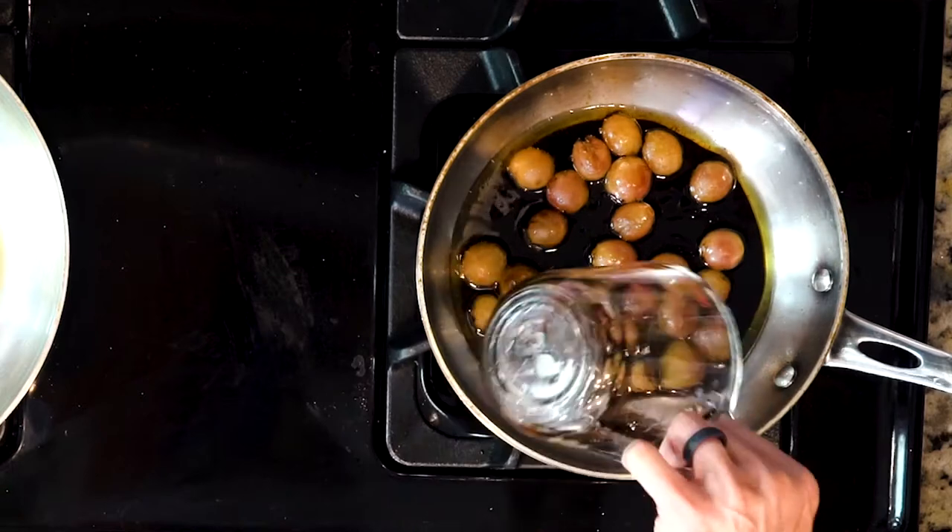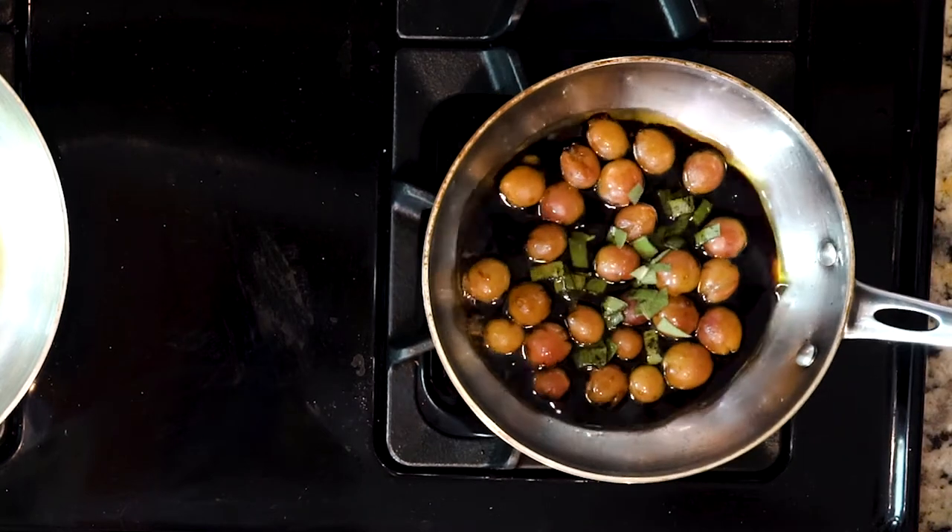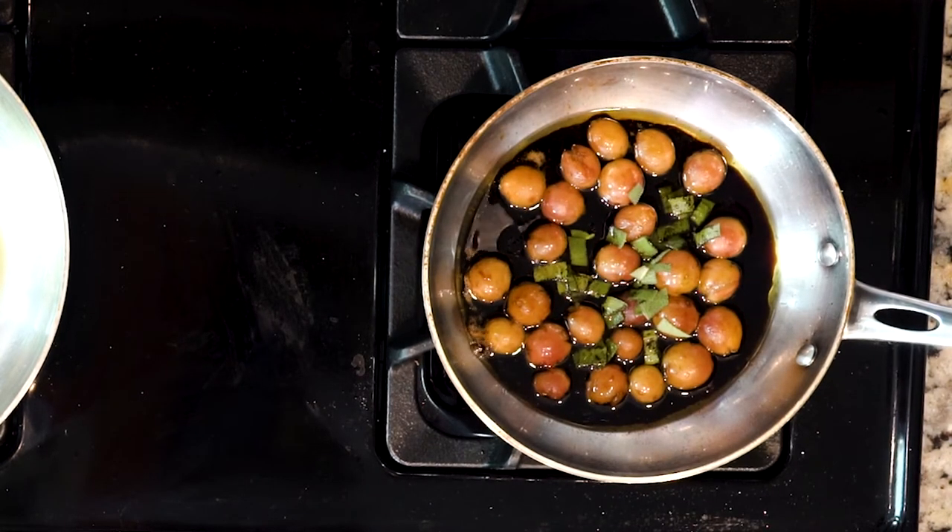Next, add the balsamic vinegar and sage to the grapes. Once the liquid starts to boil, turn the heat down to low and let it simmer until ready to use.